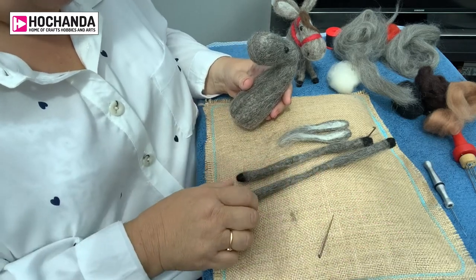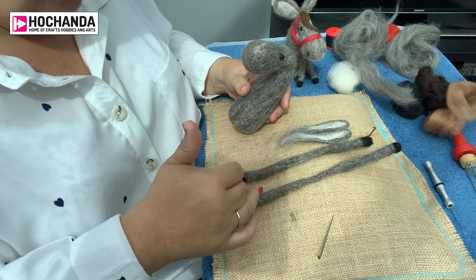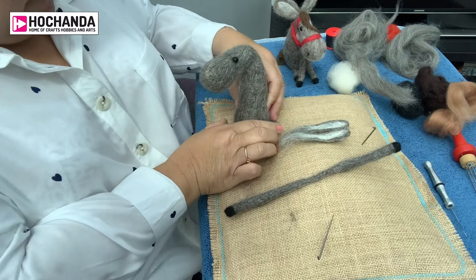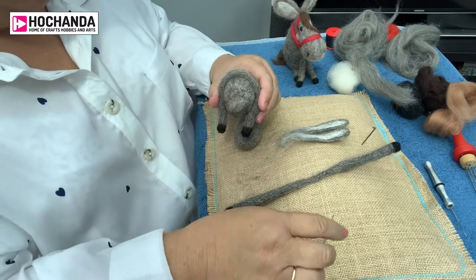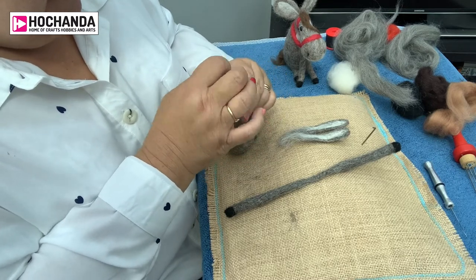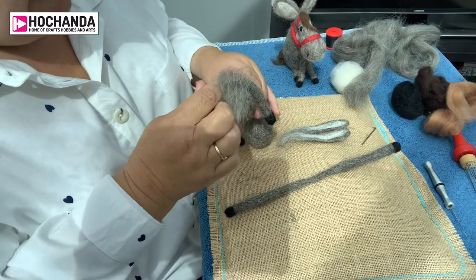We've got the two pieces of wire included in the kit that I've pre-covered in wool — the step-by-step instructions show you exactly how to do this. One wire is longer than the other. One wire is going to go around the bottom of the model, so I'm just curving that around the bottom. Then I'm going to add wool to this base to join the two pieces together. Just like the head, before I put some wool on I'm gently felting around this bottom edge to create a join and make it easier to work with. Then a little bit of wool over that joint to strengthen it.